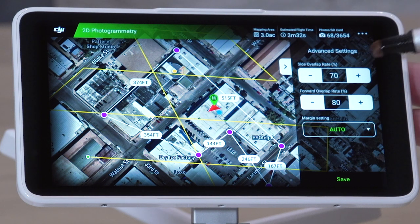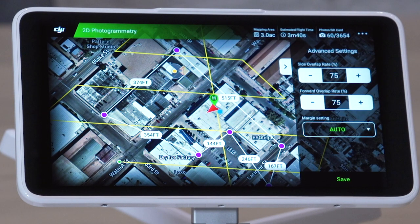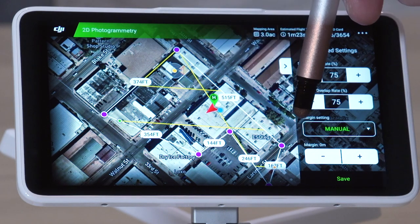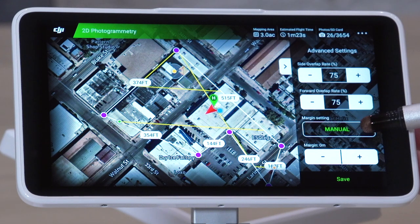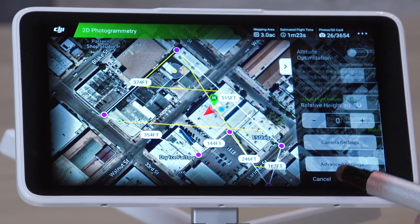Next, set the advanced settings. The side and forward overlap settings tell the camera how much of each image should overlap, providing redundancy if an image is low quality. Using 75% front and 75% side overlap is a good place to start. The lower the detail on the surface below, such as when there's snow cover, the higher your overlap should be. If you have a large area to survey, you can reduce the horizontal overlap to increase the area covered per battery, but don't go lower than 60%. For your margin setting, set it to manual and 0. Using the manual setting forces the drone to stay within your designated boundary. Hit Save, then Save again.